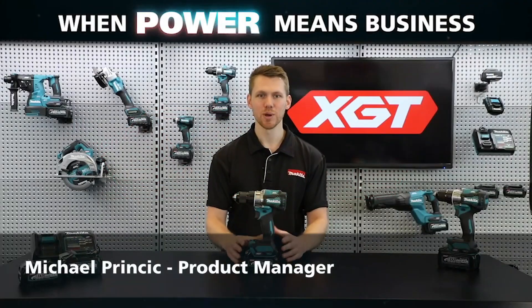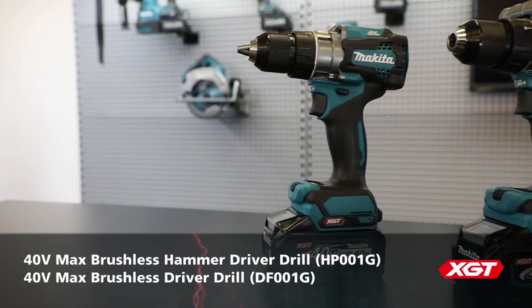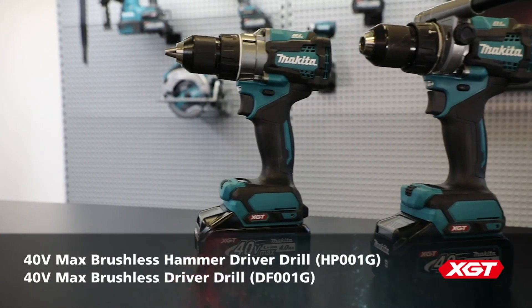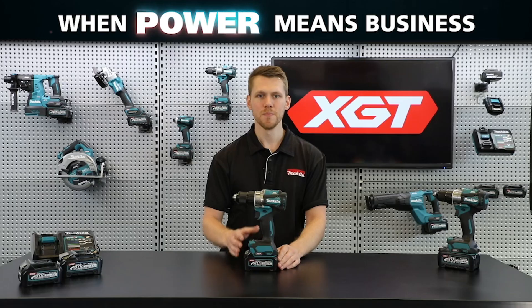I'm Michael from Makeda, and today I'm going to go through the features of our two new 40-volt max brushless drills: the hammer driver drill HP001G and the driver drill DF001G. These models are part of the new XGT range.